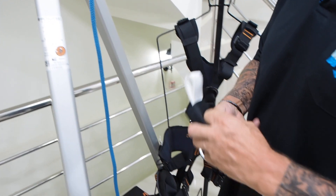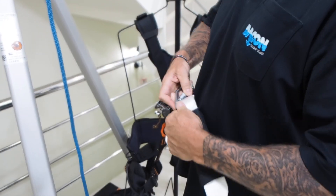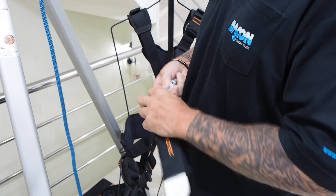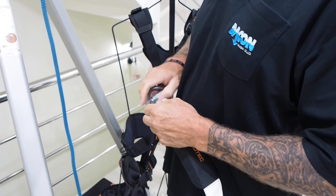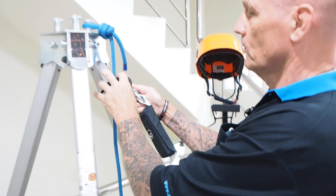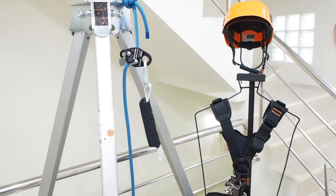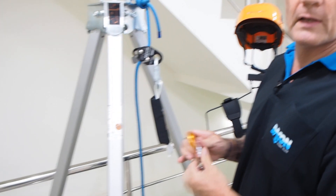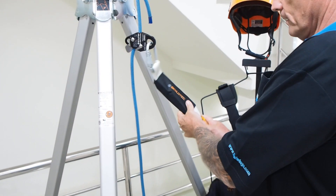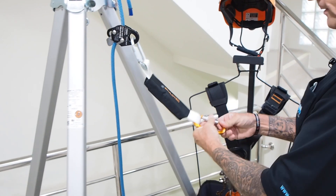The shock absorber will be connected with the carabiner — get it around the bend and hooked on here. Then another carabiner on the other end, go around, and that connects it.